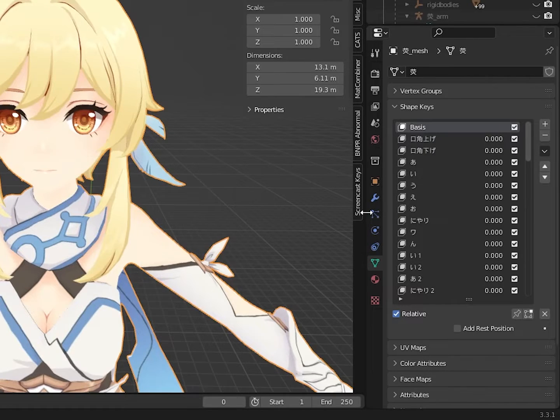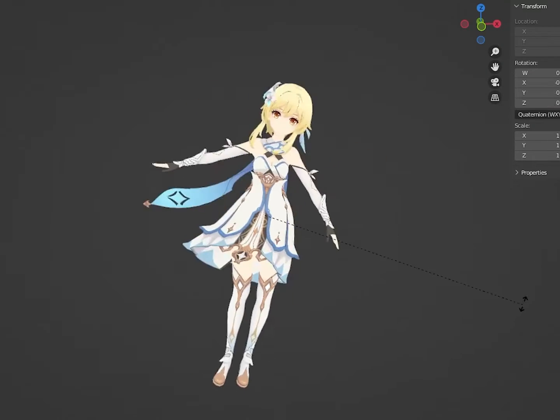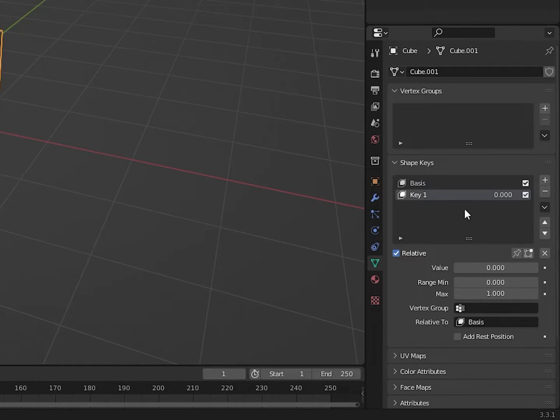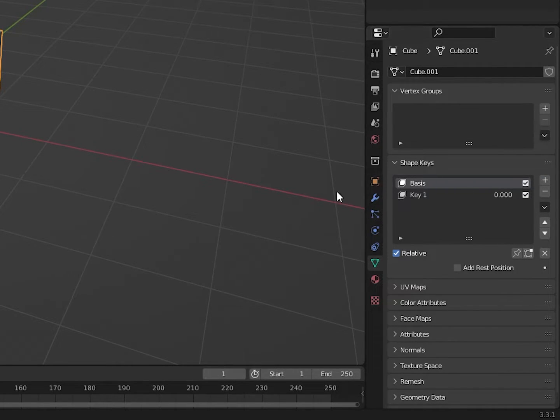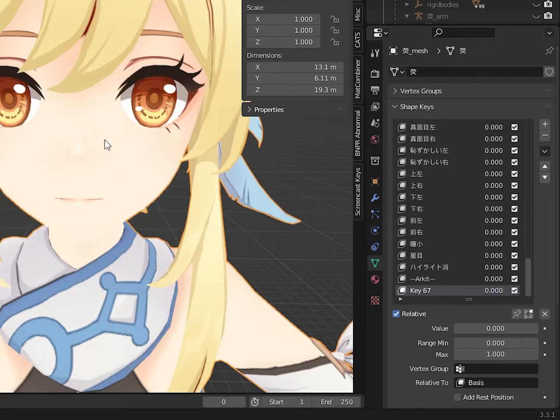Now select your model. Green Triangle Menu. Add a shape key. If Basis pops up, add another shape key. The Basis is the original model, so remember, do not select it. Always keep in mind which shape key you've selected — if you select the wrong key, you're in for a bad time. Rename the new shape key 'Brow Inner Up'.